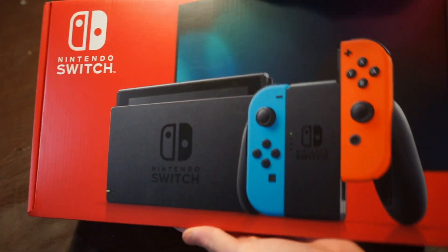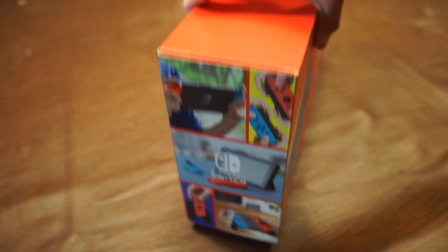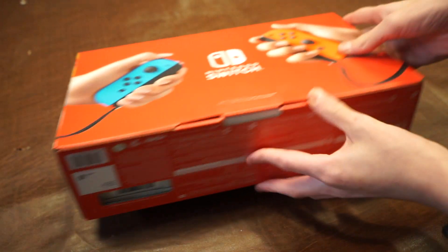Today I will be unboxing a Nintendo Switch. This is the new 2019 Redbox model. On the side we just have some branding of the Switch and the back is kind of the same. As I said, this is the new model — it has better battery than the old model Switch.